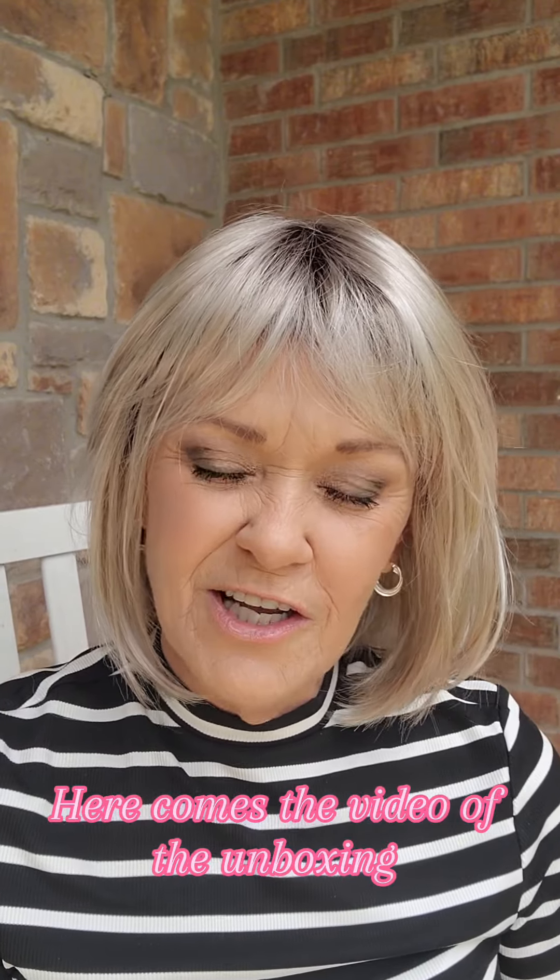Just adorable. I'll list links in my description that'll take you to the TL Wigs website, to the private Facebook group, and to this piece, Mariah, so that you can look at her on the TL Wigs website. Everybody, have a great day — bye!